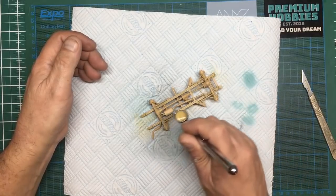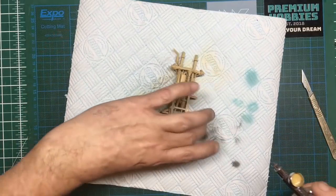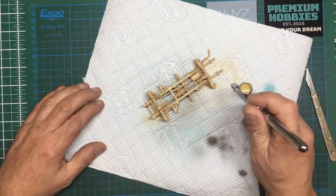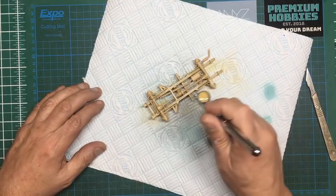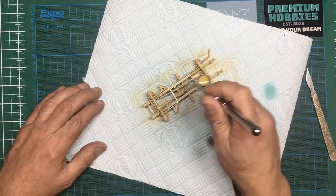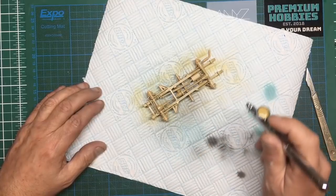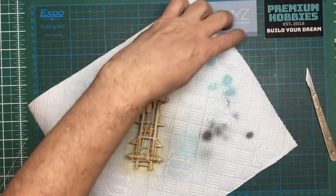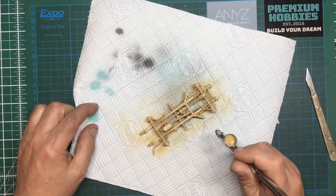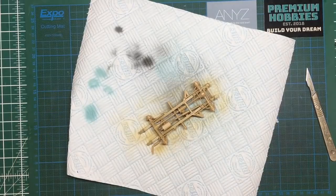I'll just give it a once-over to make sure I've got into all the nooks and crannies and everything is uniform. As I said with that black primer, the beauty is you can work into all the corners without puddling — you don't get that luxury with this one. You could mix it really really thin, but because it takes longer to dry it's kind of difficult to avoid the pooling. I think we need to turn the air pressure up a touch — about 15 psi.